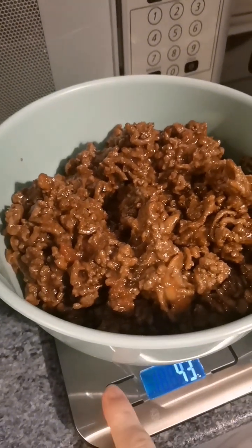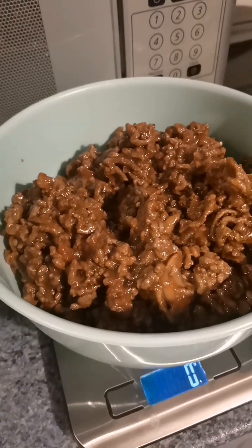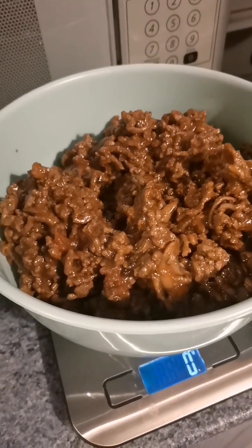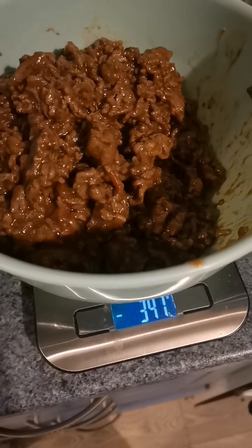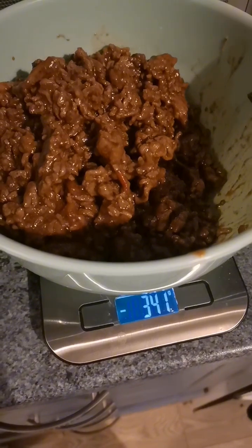The best way is to zero it — to tare it — and then you take out your amount of grams, in this case 340 grams. As you can see, now it says minus 341 grams. Now I just need to do that three more times.